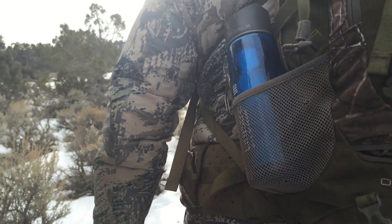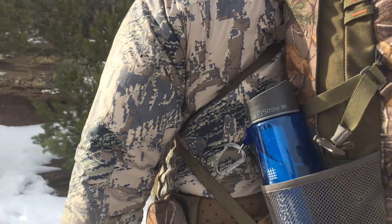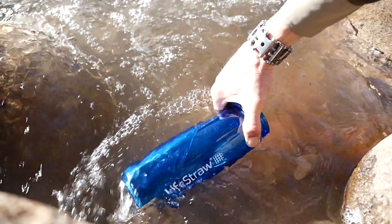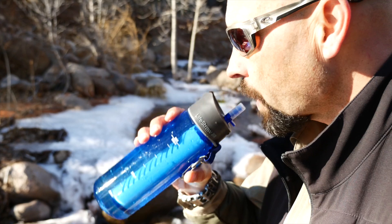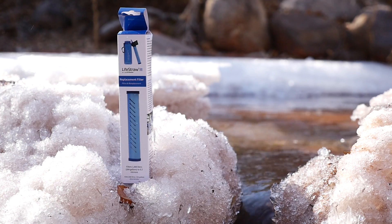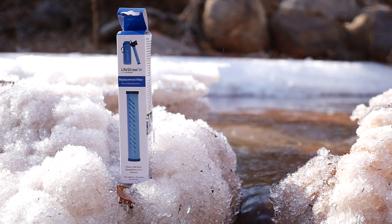For those in environments where water may be more difficult to find, the LifeStraw Go combines the reliability and simplicity of the LifeStraw with a 650 milliliter BPA free water bottle. Put the contaminated water in the bottle and drink clear filtered water through the mouthpiece. The Go even has replaceable filter cartridges to extend its life — just swap out the filter and you are good for another 1,000 liters.